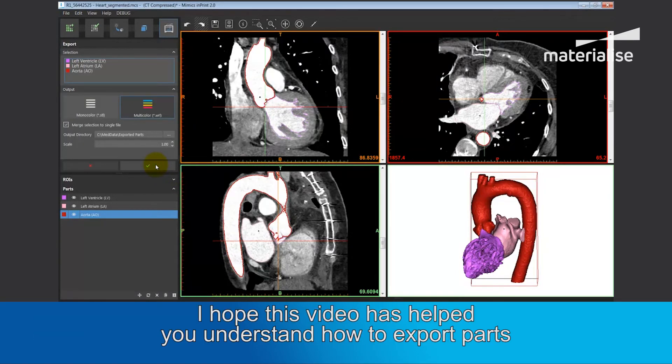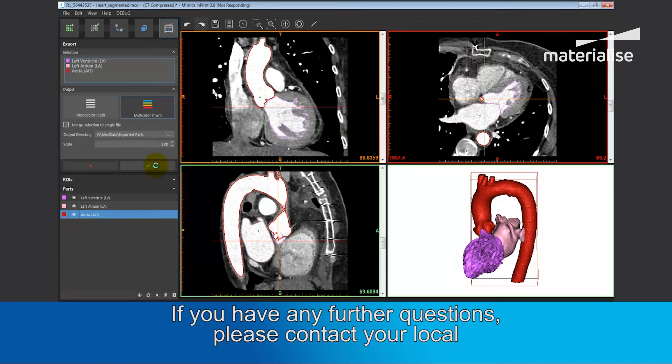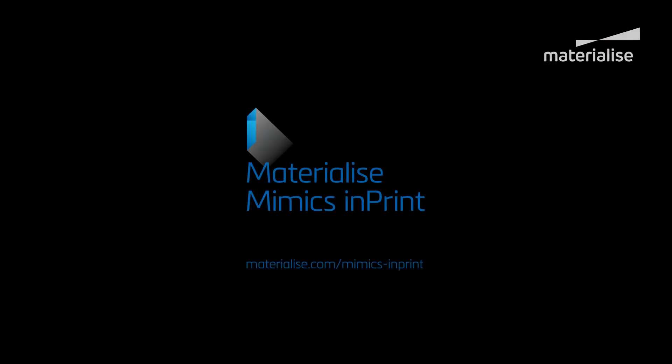I hope this video has helped you understand how to export parts with or without color information. If you have any further questions, please feel free to contact your local Materialise representative.